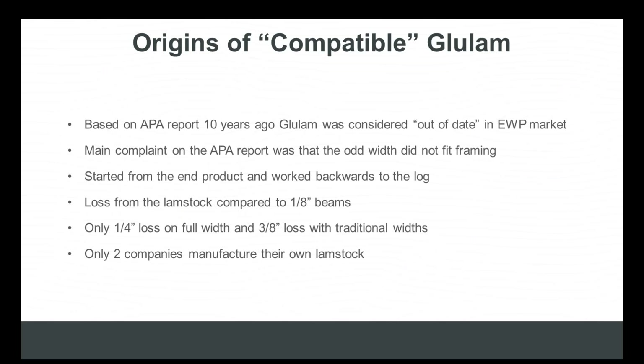Why was there a push to move away from a beam that had been around for roughly 100 years? It's because of the laminations. Glulam beams were seen to be out of date, according to a market analysis completed by the APA in 2008. By the time this report was completed, engineered wood products like PSL, LVL, and LSL had already entered the market and started to take a very dominant role in the structural frame market and gained significant market share through specification, despite having higher costs than 24F V4 glulam.